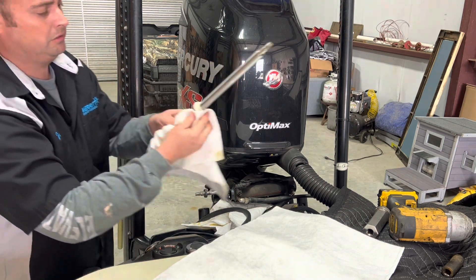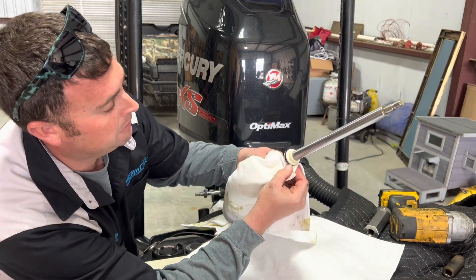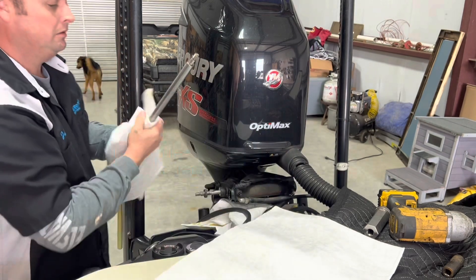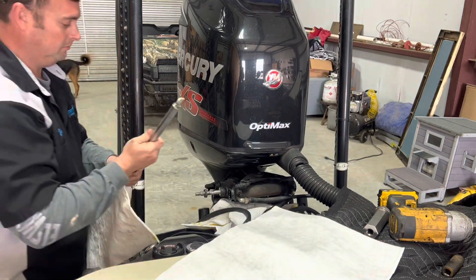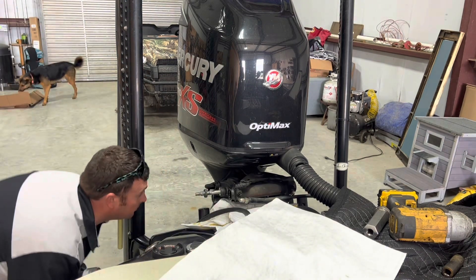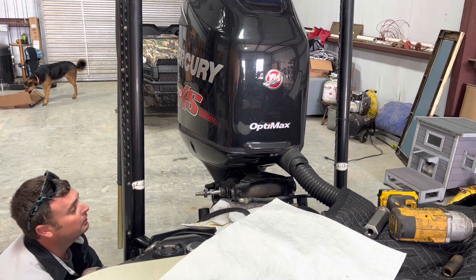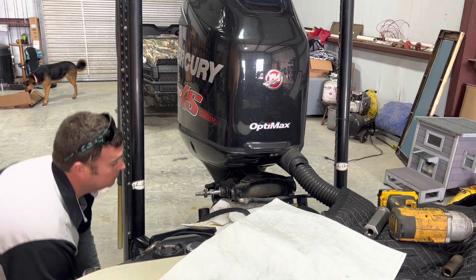You want to check this little piece right here — make sure that it's not split anywhere. Looks good. Then you look up inside there. It ain't perfect, but it's going to be alright.